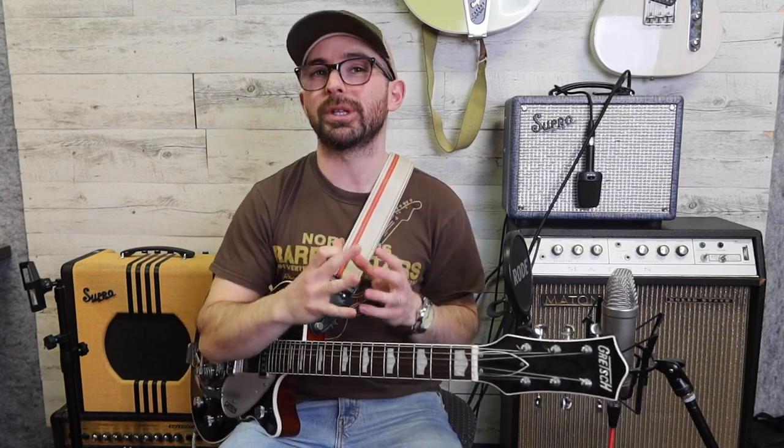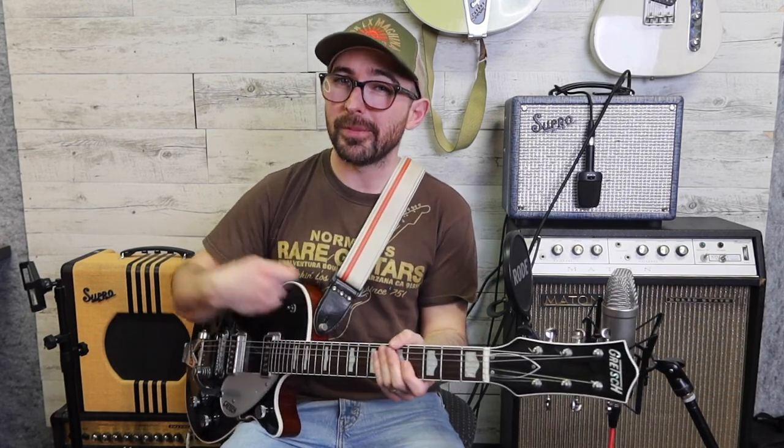Welcome, folks, to Lesson 4. Last week, we learnt how to strum chords. We put the exercise together where you're sort of flowing through a four-beat strum. We incorporated more up-strumming, and we talked about the grey strum, which is a really great way to move from one chord to the other to give yourself a little bit of extra time, but keep the momentum of the right hand.